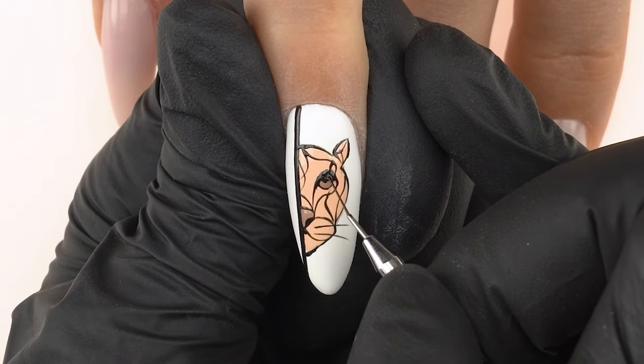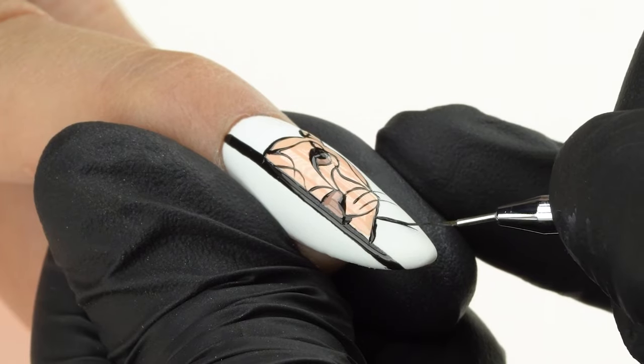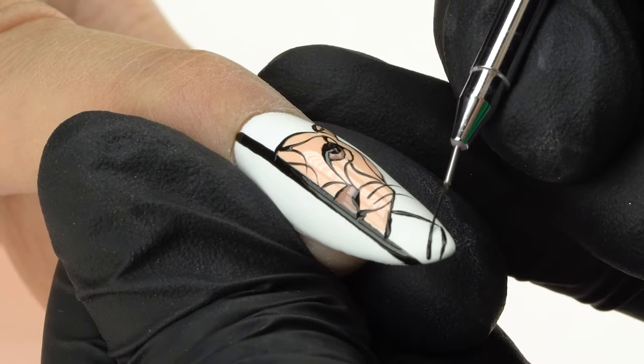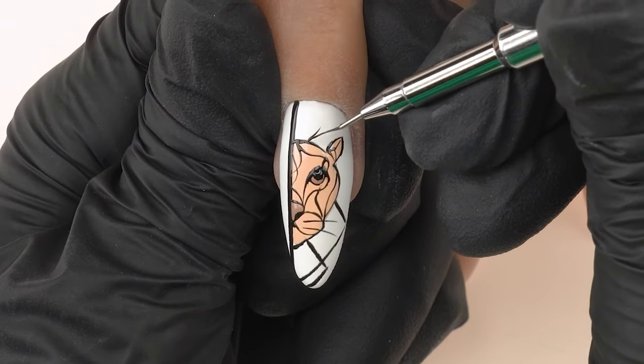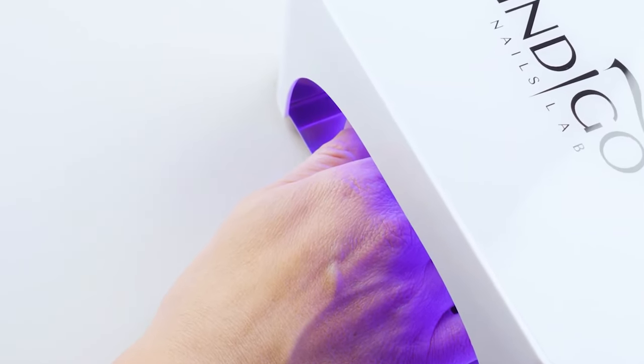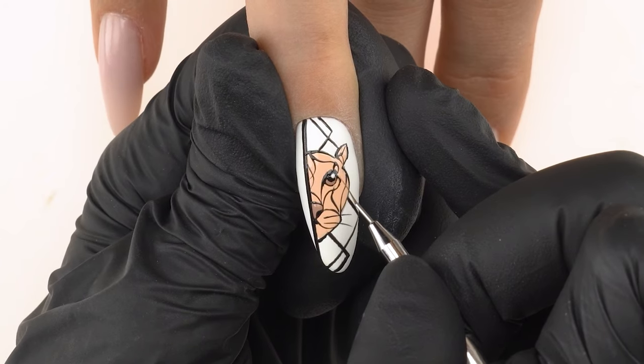We create a round pupil peeking from underneath the eyelid. Since our brush is already dipped in black gel, we use it to create lines outside of the tiger outline to highlight the graphic nature of our design. We add a considerable amount of them to fill the empty space around the drawing, then cure in the lamp for 30 seconds. Using white polish, we add a twinkle in the tiger's eye to make our design look more alive. You should never paint the twinkle exactly in the middle — whether it's a tiger, a doe, an animal, or a human. Always place it in the outer part of the pupil.